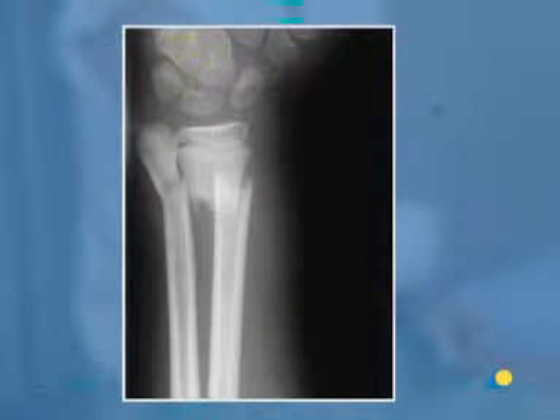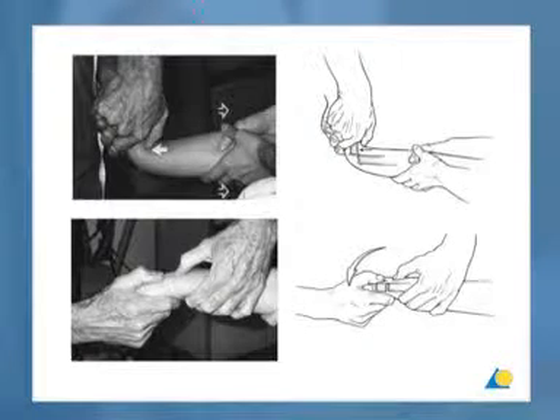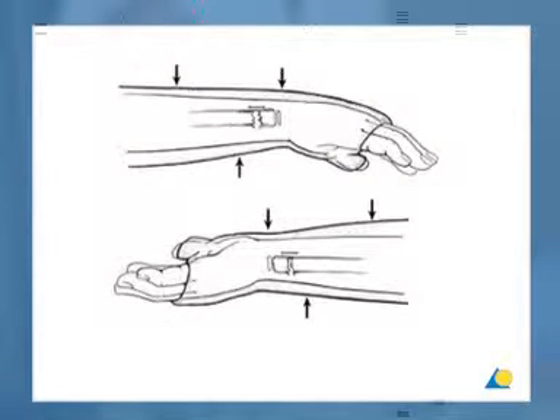In these x-rays, the AP and lateral views of a displaced fracture of the radius and ulna in a child are shown. The correct method of reduction is illustrated in this diagram. Three-point pressure is used to maintain the reduction.